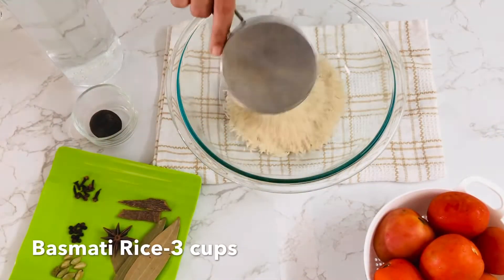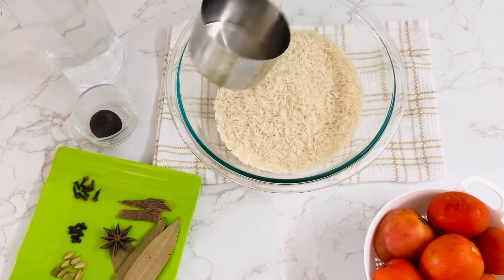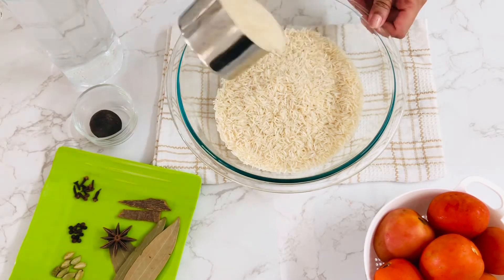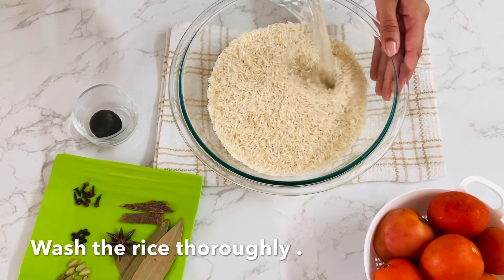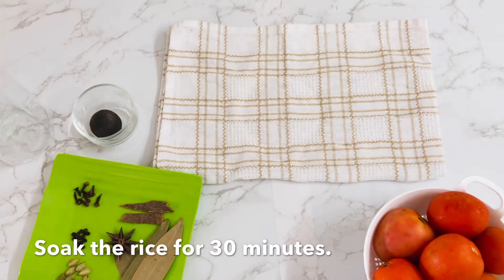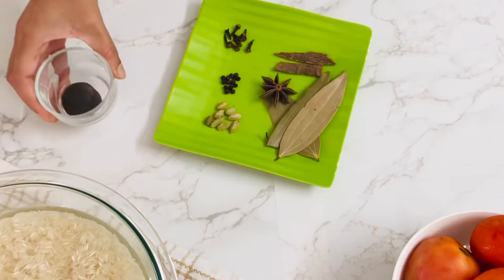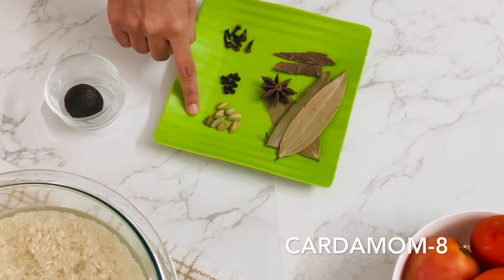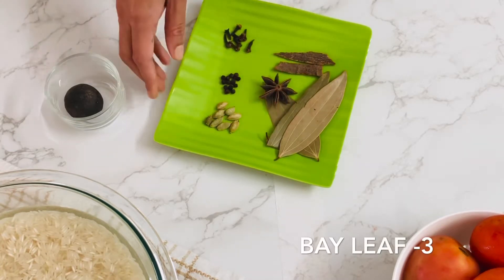We have 3 cups of basmati rice — long grain rice. We are going to soak it for 30 minutes. For spices: 1 dry lemon, 1-2 peppercorns, 1 star anise, 2 cinnamon sticks, and 3 bay leaves.